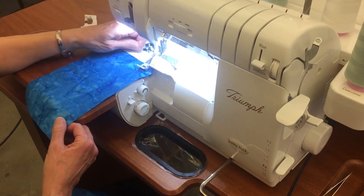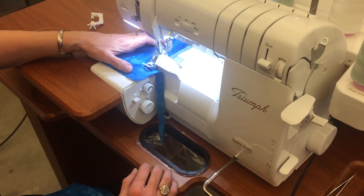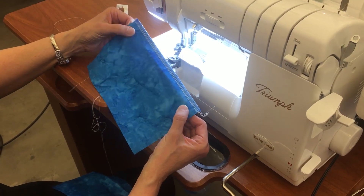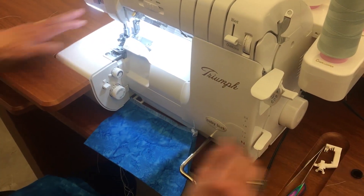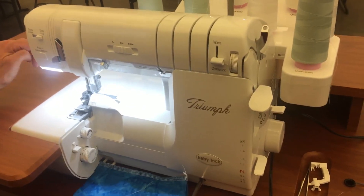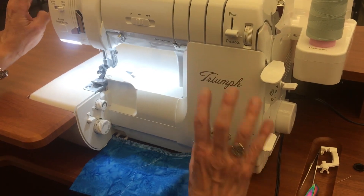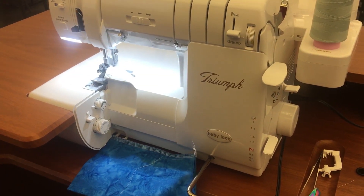Even though I have this machine at home because it is my favorite serger, I still sometimes forget about the very nice features. No tension adjustment needed at all — it's a perfect four-thread overlock. This machine can do up to 87 different stitch combinations. What's nice with the Triumph is when you're doing the cover hem — if you look at the bottom of your t-shirt, you have that double line of stitching, which we call the cover hem or the t-shirt hem finishing. Most sergers require you to start and stop on fabric, but on the Triumph you can run off the fabric when you do it, which is a plus.